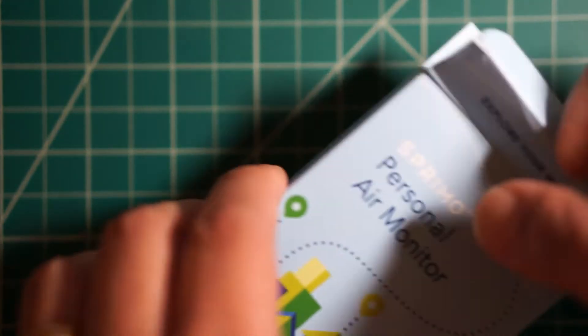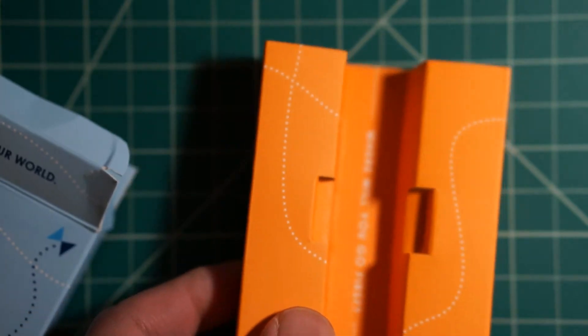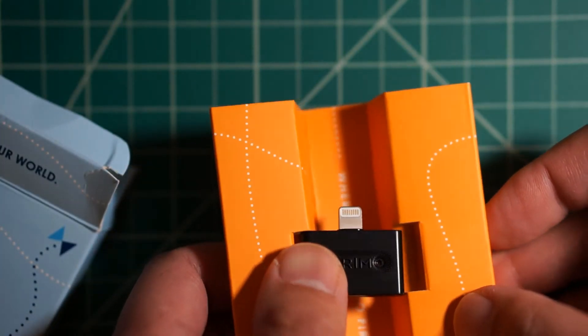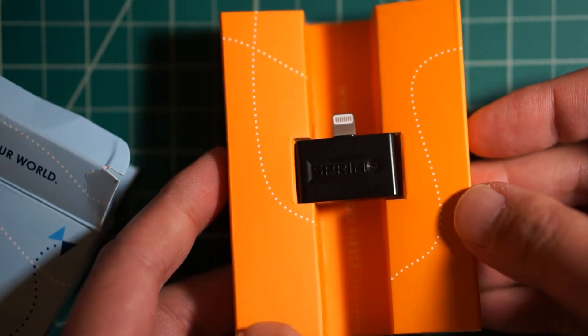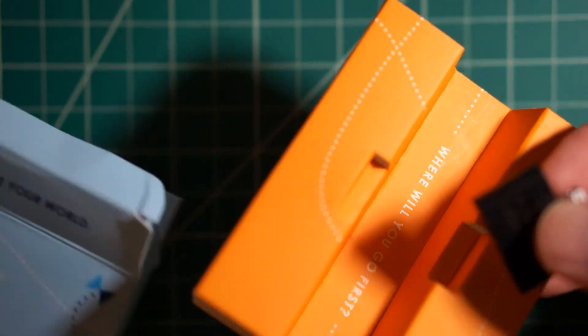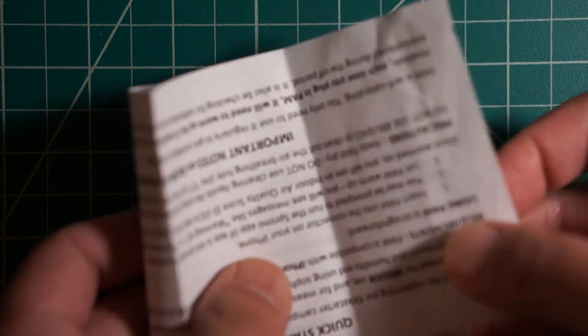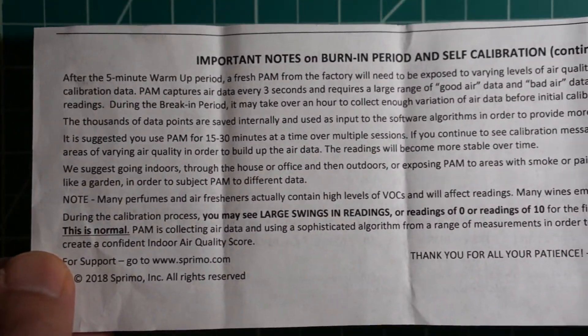I did already open it, but I'll show you the inside. Basically you have the device and it goes like that — they used the minimal amount of packaging and it's holding it in place, so that's fine. Here's the actual documentation, and the documentation is a little bit on the cheap side, but no big deal.